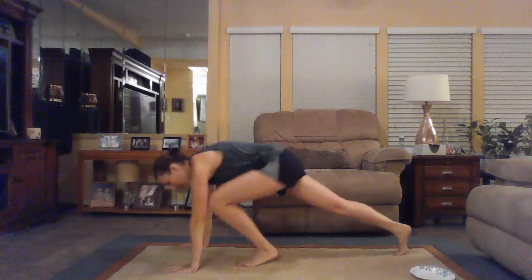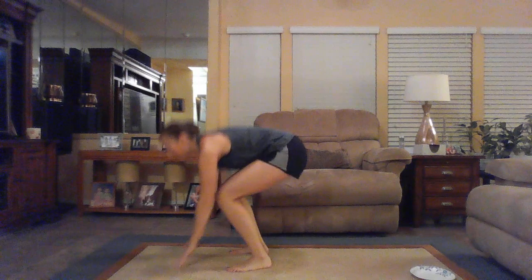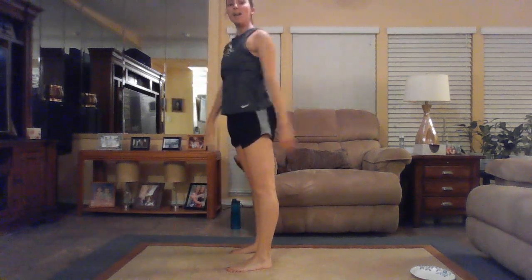Our cardio move for this round is burpees, with lots of options. Option one: walk it out, hop into a plank, walk back up, and stand tall. Option two: hop out and stand up. Option three: add a tuck jump at the top — hopping down, popping up, and tuck jump at the top. That's our third round: curtsy lunge to side lunge, and burpees.